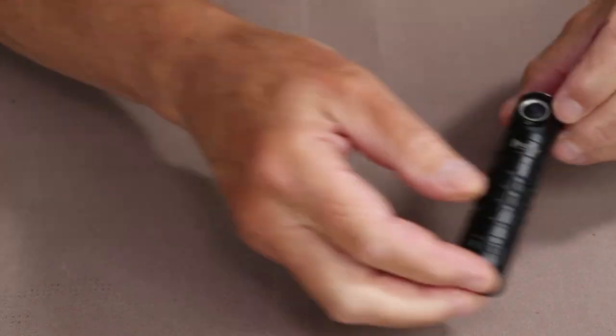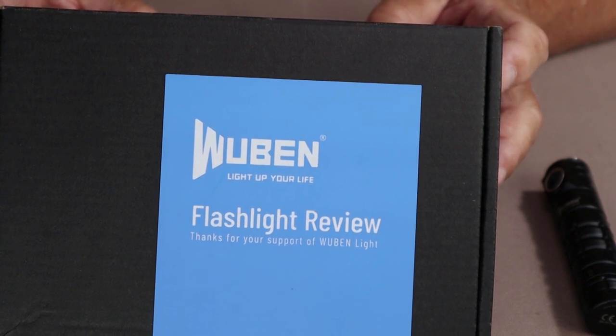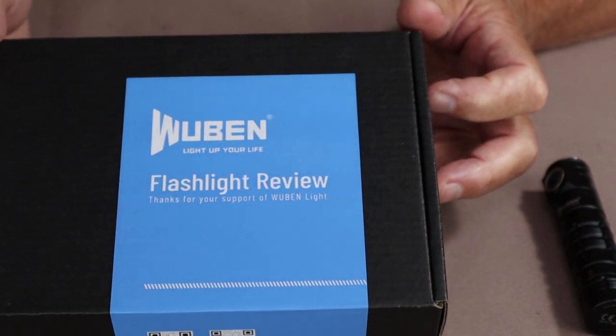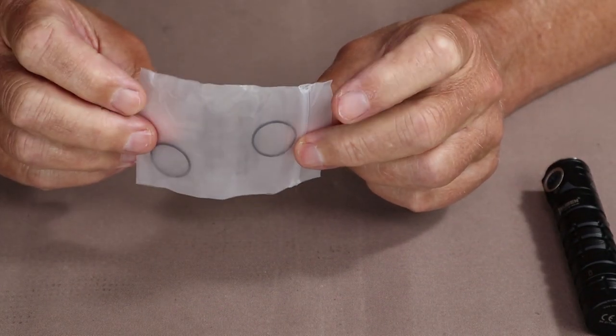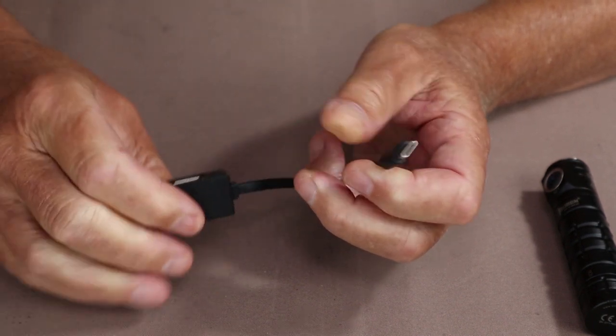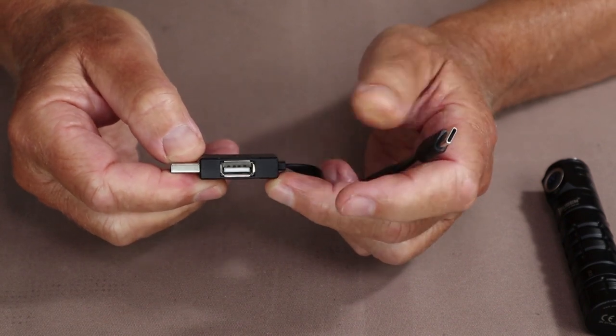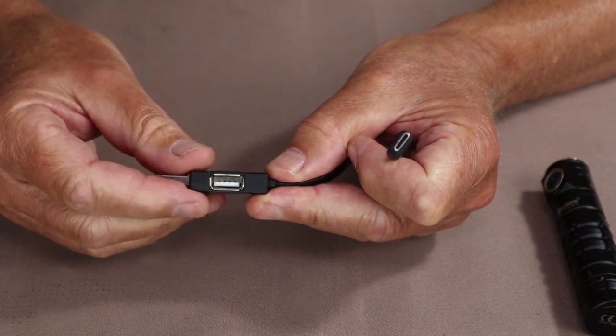Before going over the flashlight in detail, I wanted to show what else came with it. The box my flashlight arrived in is set up for reviewers, so it looks a little different, but the contents are the same. You get a product information card with specifications on the back, a lanyard, two pairs of o-rings — keep those handy, I'll explain why — and a unique charging cable that supports USB Type-C charging and also acts as a discharging cable, allowing you to recharge another device from a USB port on the side.